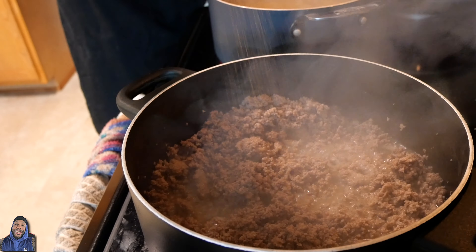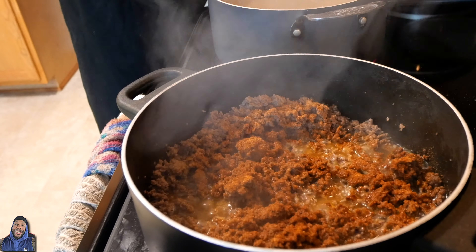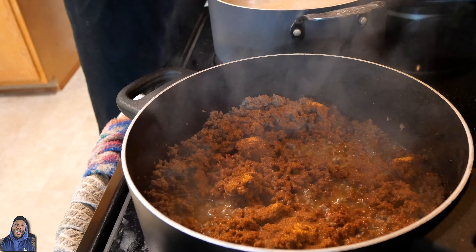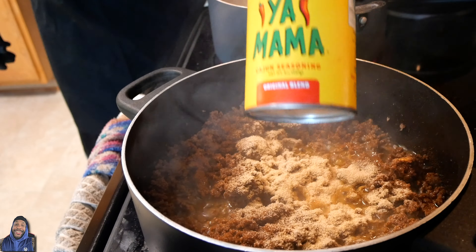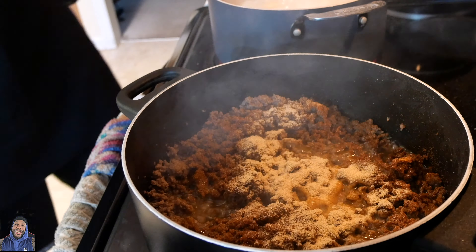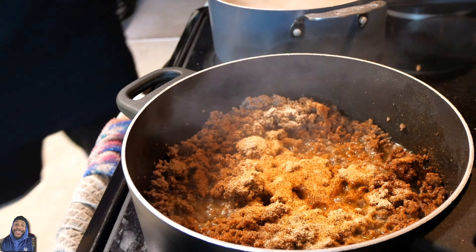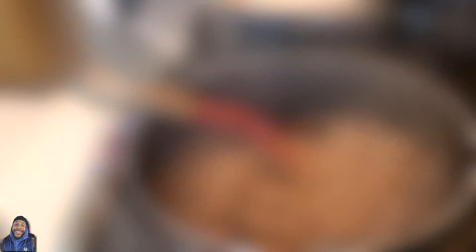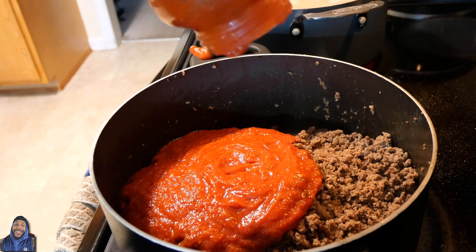Once the meat is done cooking, I'm gonna season it with some creole seasoning — no exact measurements, I just season to taste. Then I go in with some seasoned salt, same thing. Then garlic powder, then some Slap Ya Mama — everything seasoned to taste. Then I go in with half a bottle of Prego spaghetti sauce. It don't matter what flavor, whatever flavor you like.